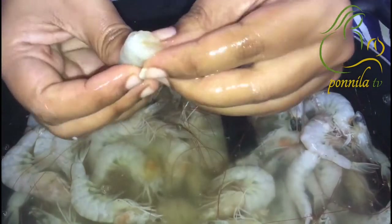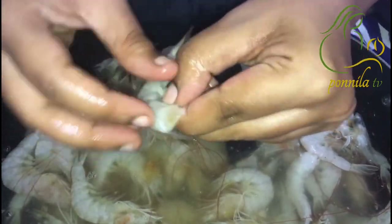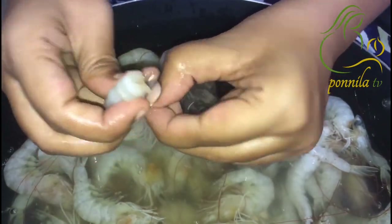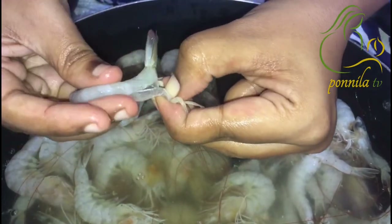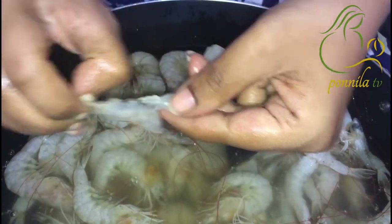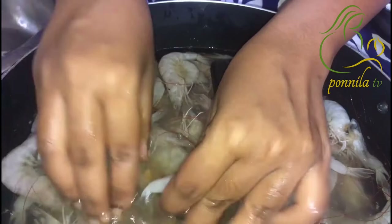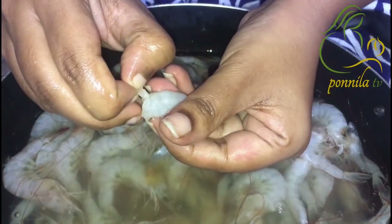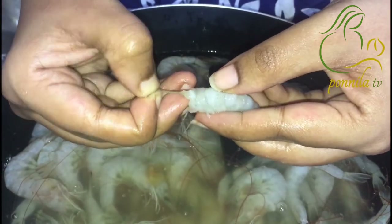If you want to make a small piece of the shell, you can put it on the top. You can put it on the top, then you can put it on the bottom.